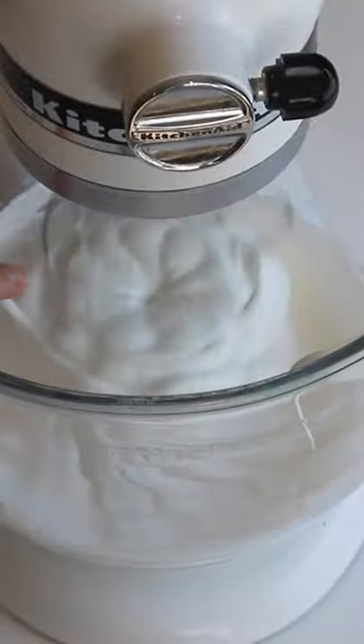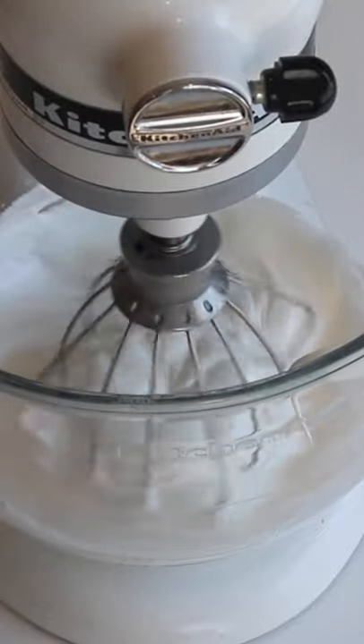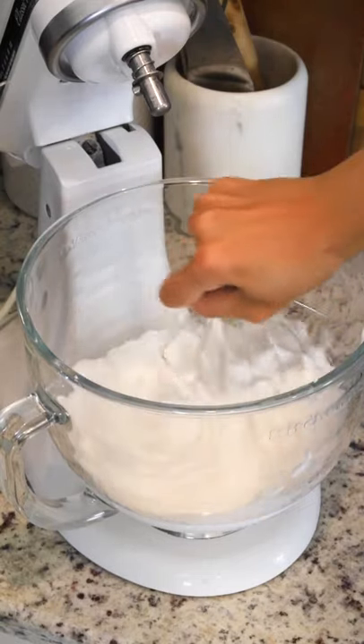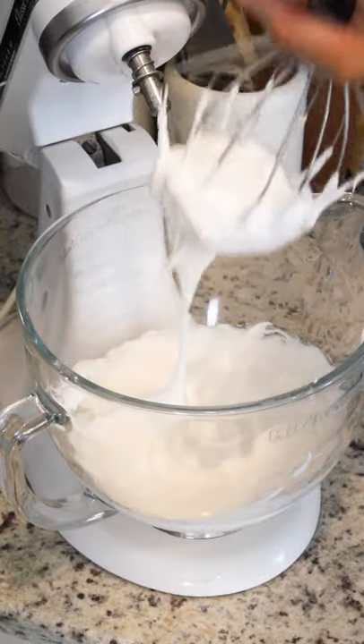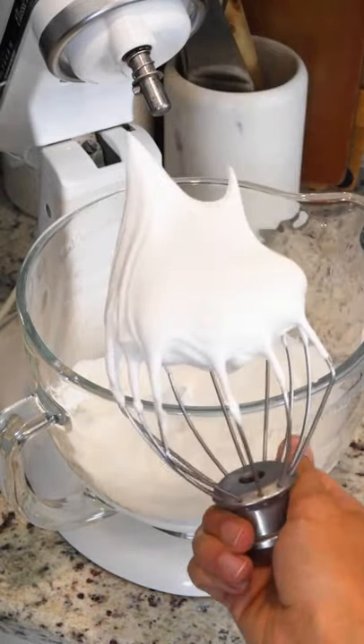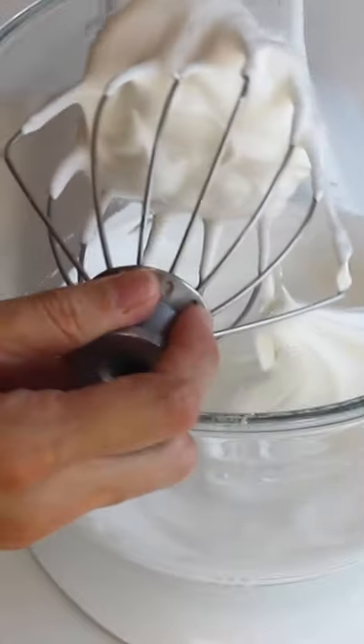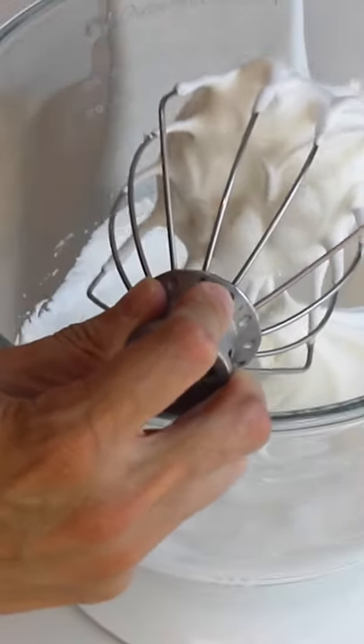First thing to notice is the meringue raising in the center of the bowl around the whisk, and the whisk leaving strict marks on the meringue as it whips. When you swirl the whisk in the bowl to collect the meringue, you should feel some resistance. This peak is about 2 to 3 inches long — it is not bending down to the side, but instead shooting straight up. On the bottom of the whisk, you can notice the collected meringue is forming soft but defined waves.